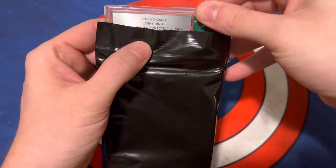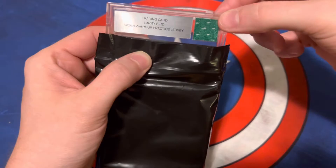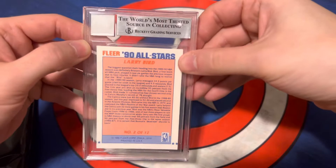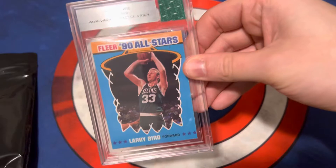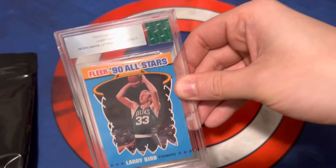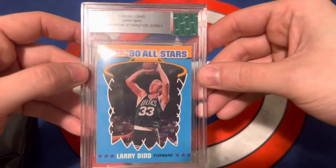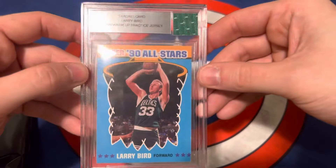Larry Bird. It's actually not... I don't even know what this is. It's a piece of jersey up top here — worn warm-up practice jersey. Flare 90s All-Stars. It's not technically graded, it's just slabbed. I was lied to — I thought this was supposed to be graded. When I heard the word slabbed, I thought graded. This is kind of like the Jersey Fusion. Still pretty cool, nonetheless. Larry Bird wore that — pretty cool to have, I guess. I can't hide my disappointment. But it is Beckett, so something cool nonetheless.